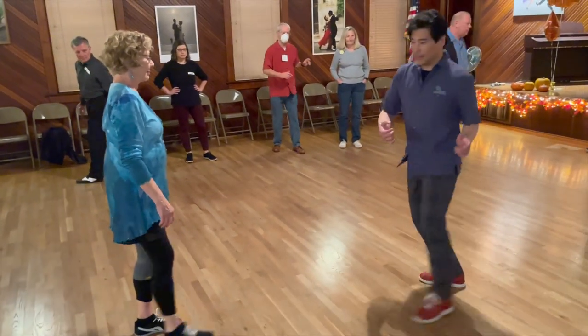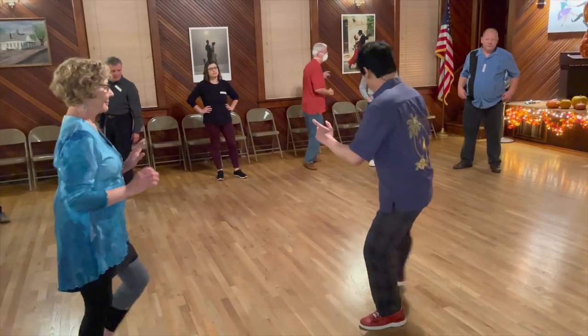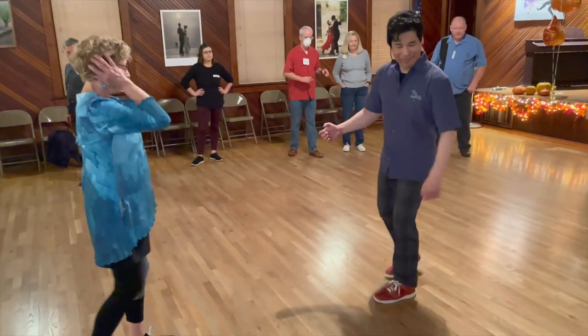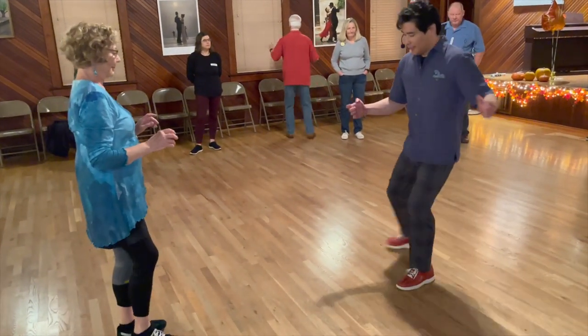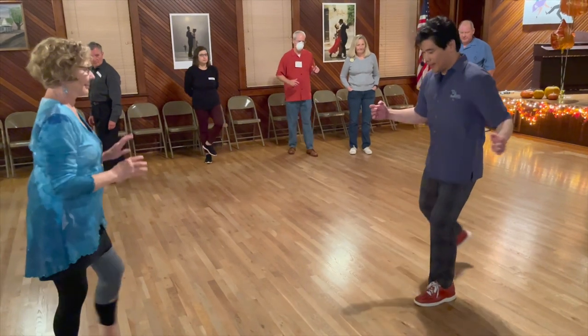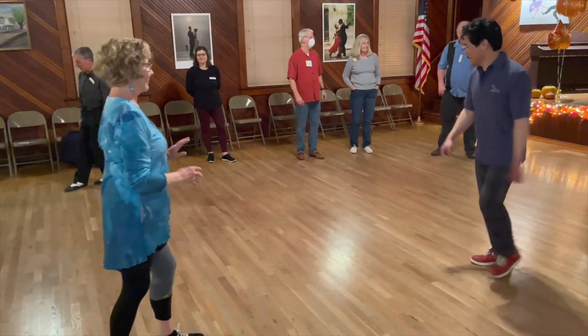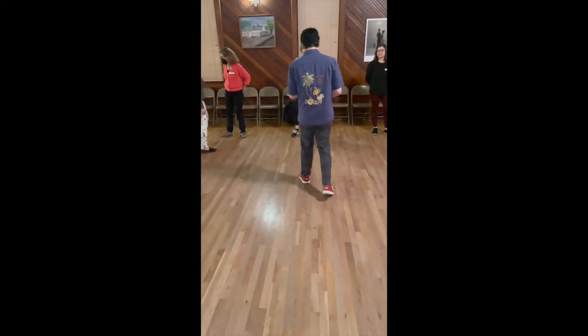So it looks like this in full motion: front and back, and turning around. Front and back. Front and turning around. Front and back. Front and back. Turn around. Front and back. Turn around. Front and back. Front and back. And there you go — your footwork is the same.